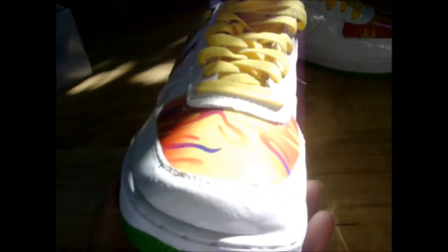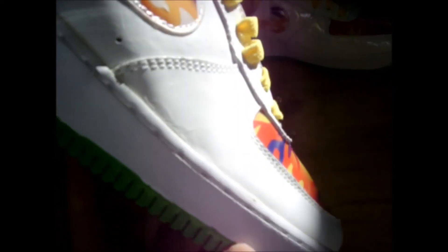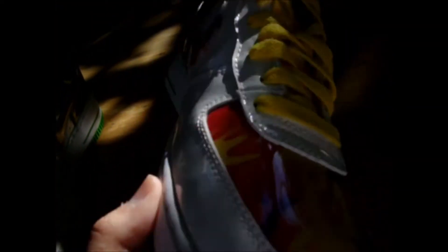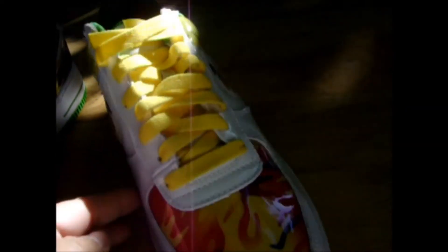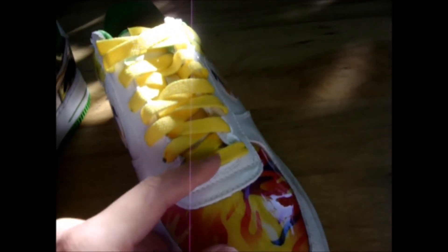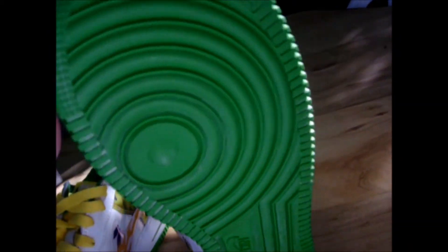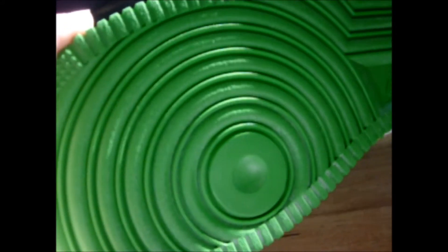I don't know if these shoes have ever been worn. There's very light creasing right here, but the other shoe doesn't have any creasing at all — it looks brand new, no creasing. There's the green outsole with no wear on it whatsoever.